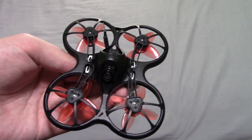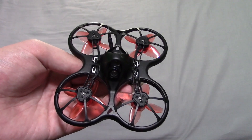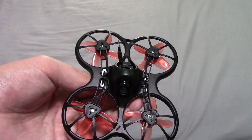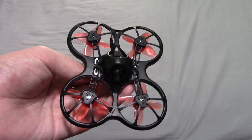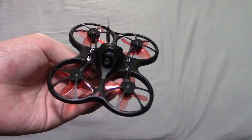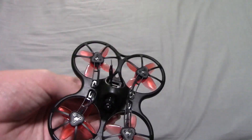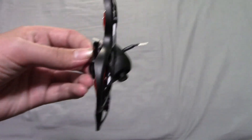I think this might be one of the best beginner FPV race drones out on the market right now. Welcome back to another episode of Jason's Ursi Reviews. Today I will be doing a review on the Emax Tiny Hawk S. This is a beginner FPV race drone and I think this is one of the best beginner ones out there.